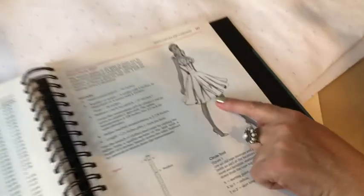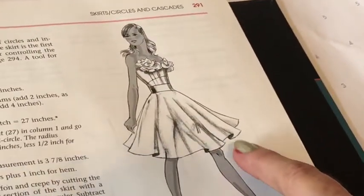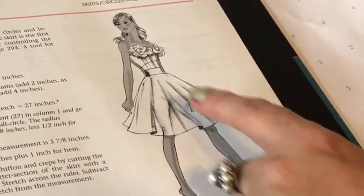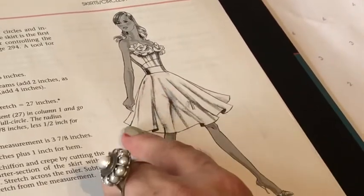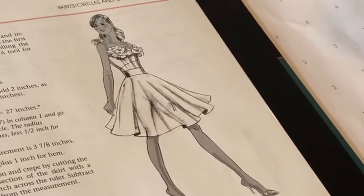The circle skirt looks like this. The fabric is cut in a full circle. Our full circle skirt is going to have two seams on the sides. The circle skirt doesn't have any gathers at the waistline — just flair, a big huge hem sweep at the bottom.